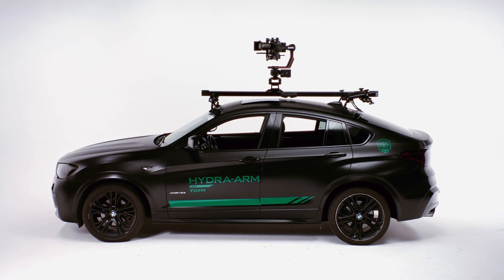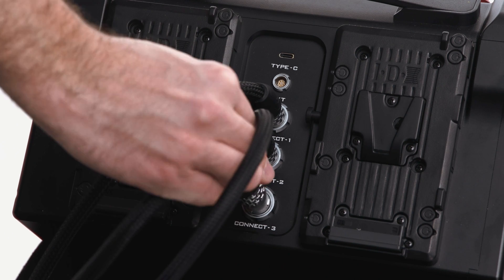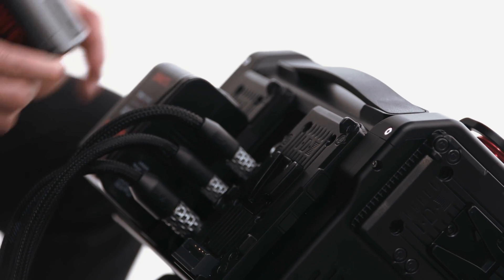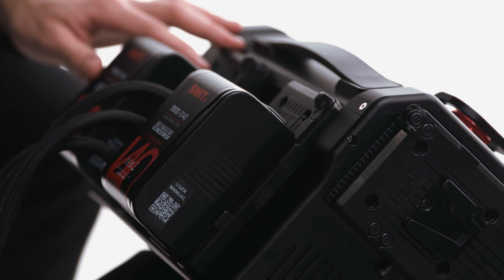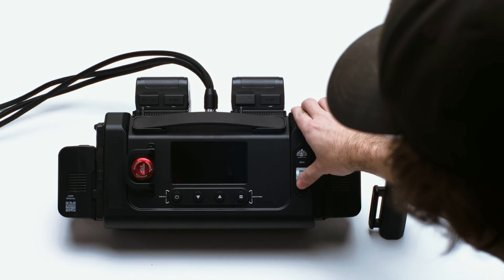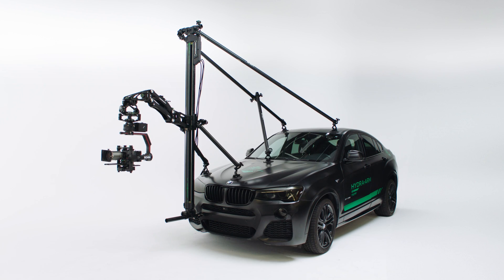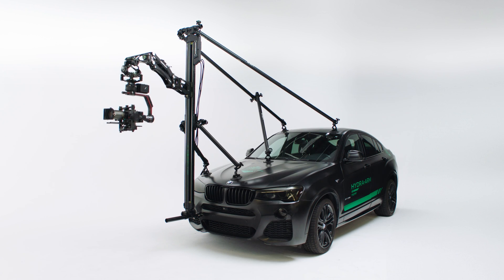Next, you can connect the three cables to the slider and wrap them neatly along the speed rail structure before connecting the ends of the cables to the control box. You can then connect batteries to the control box, power on the system, and connect the hand controller. You can then operate the system the same way as when vertically mounted. This was a quick start guide on how to install and use the Hydra motorized slider. I'm Nick from Tilta. Thanks for watching.